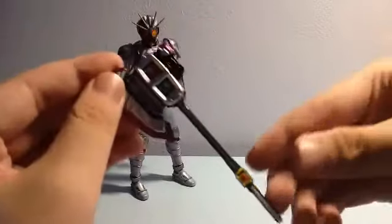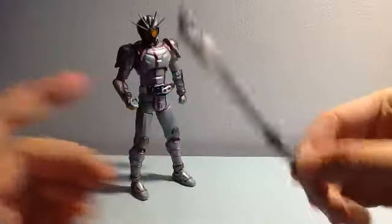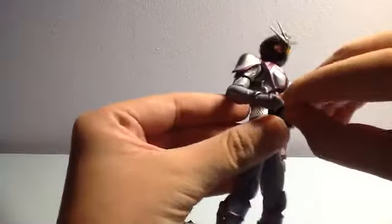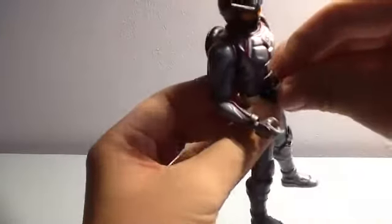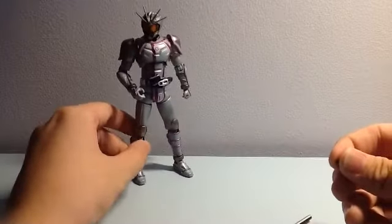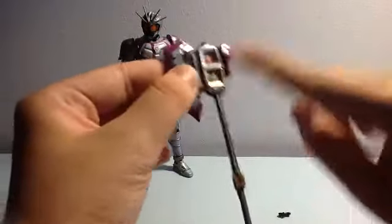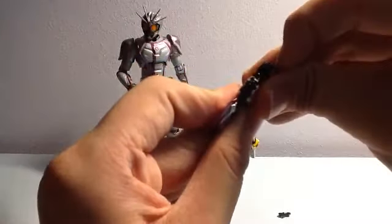For the Full Throttle function, you remove the Signal Chaser from his belt, then take the Shingo X and split it in half. It's a peg system, so you remove it like this.